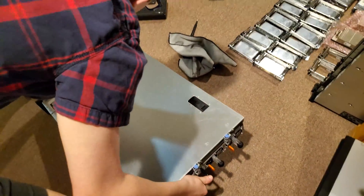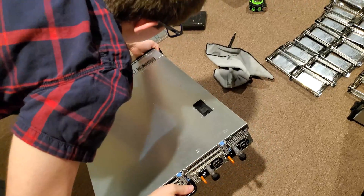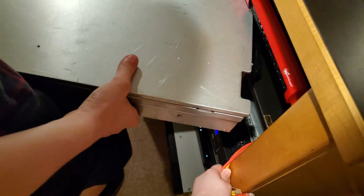We know white goes in zero. Big, strong Spike carries the heavy server. Please don't hit me.